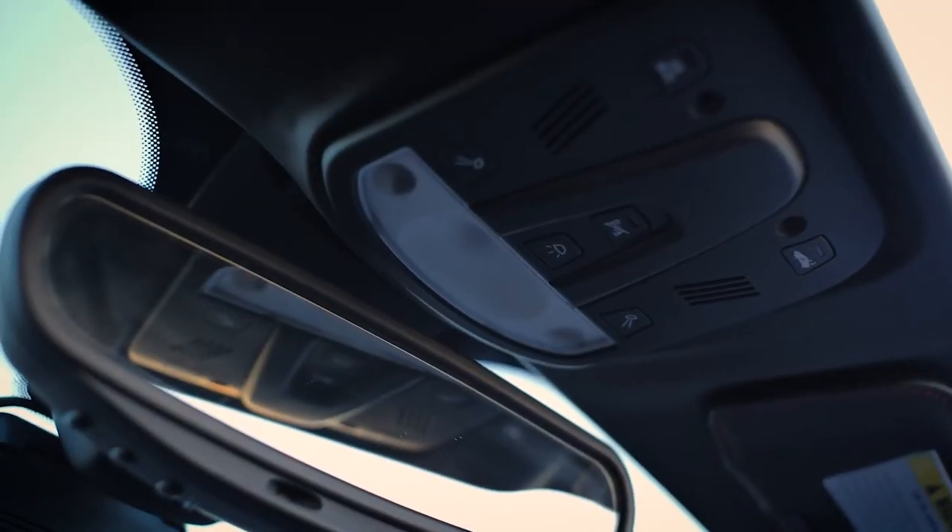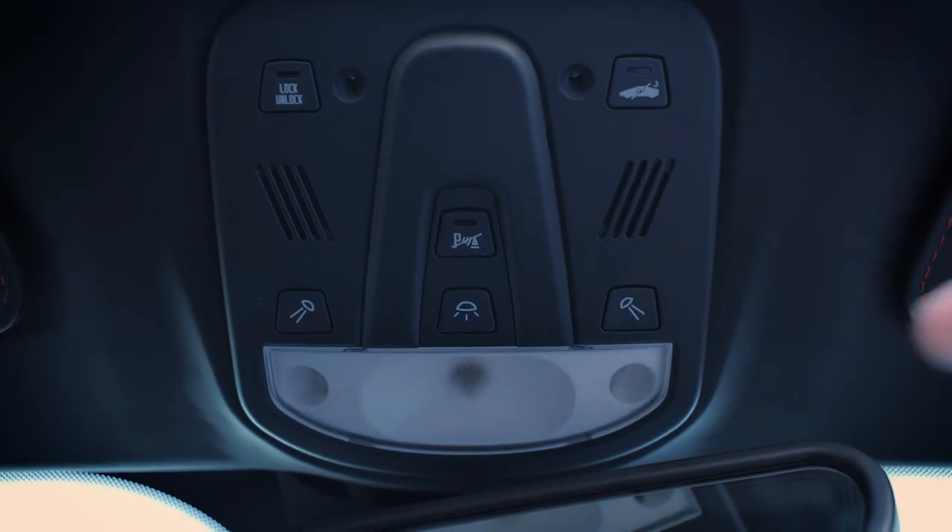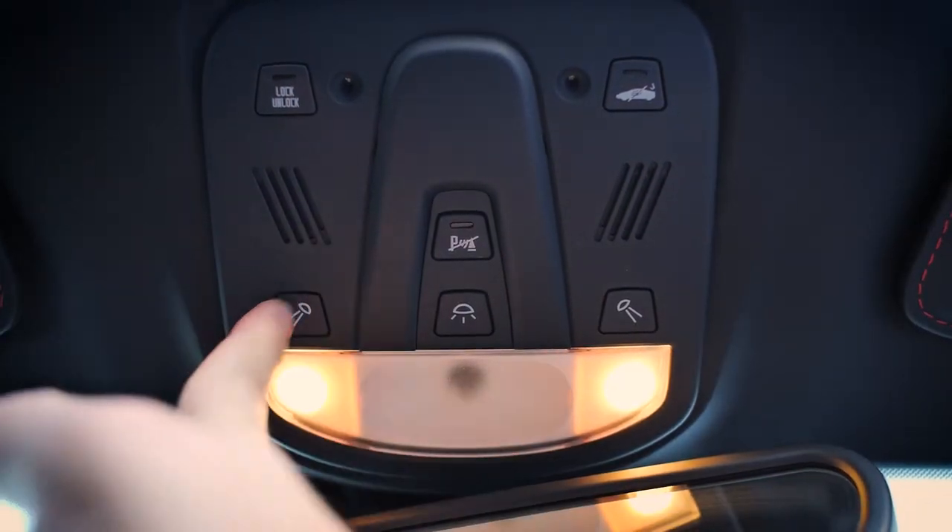On the ceiling above the rear view mirror are the reading lights and the door lock and unlock button. Here is also the button to turn off parking sensors.